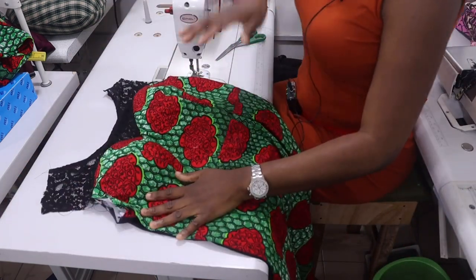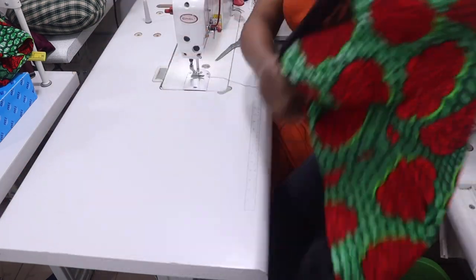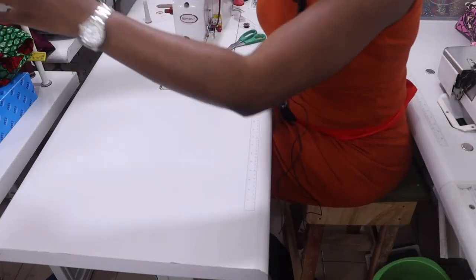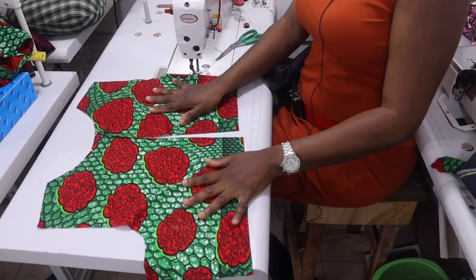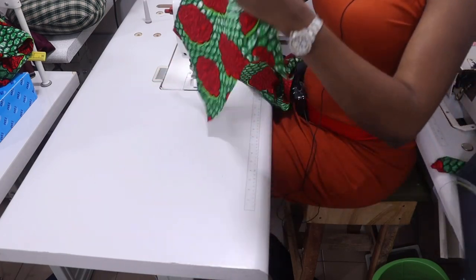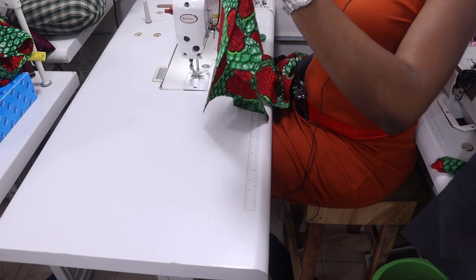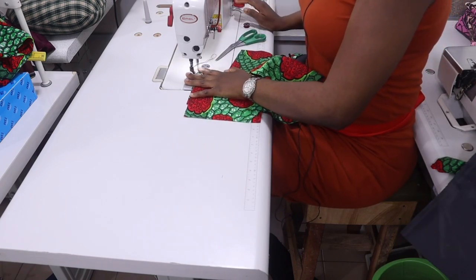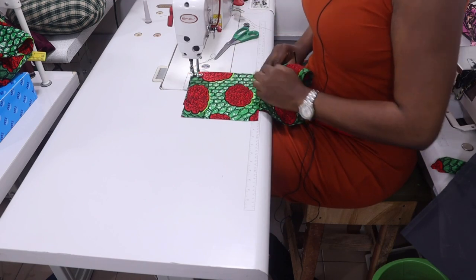Take it to the ironing table and iron it, then keep aside and work on the back. The first thing is to sew in your dart. You already know your dart position, so sew it accordingly. Your dart stops 1 inch below the armhole.